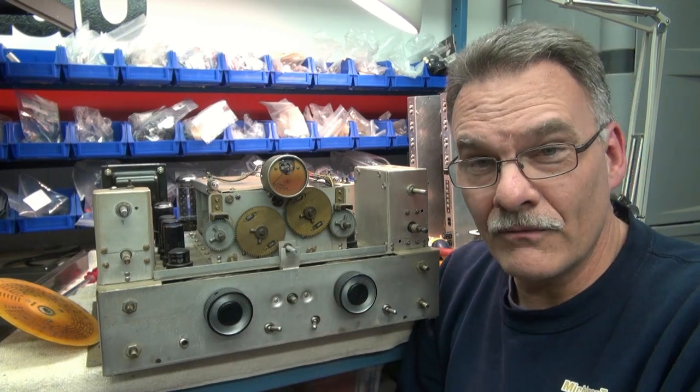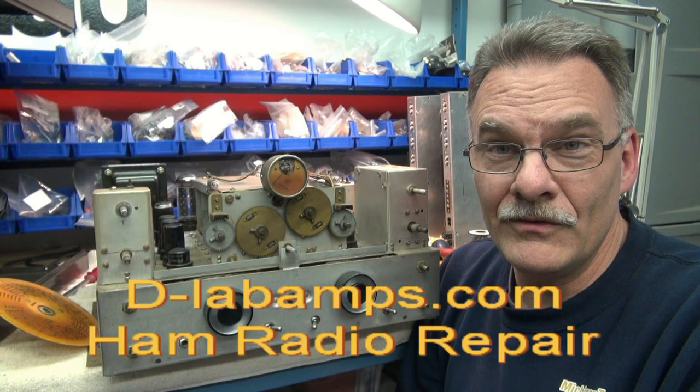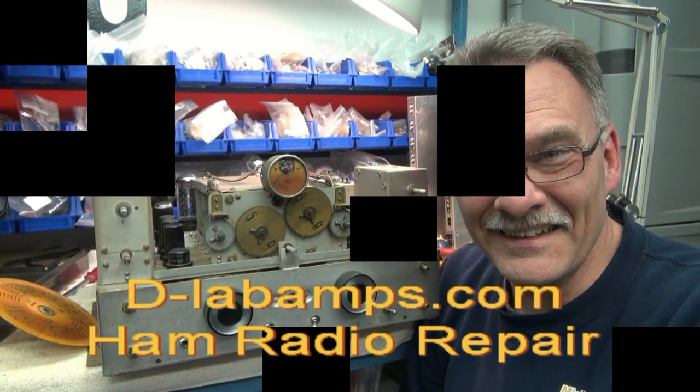Anyway, I hope it was good information for you. And if you decide to do it, good luck. See ya.